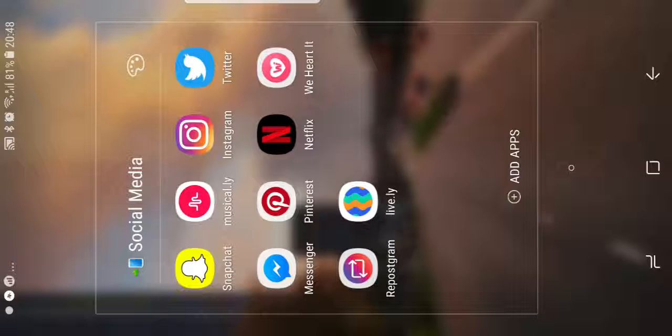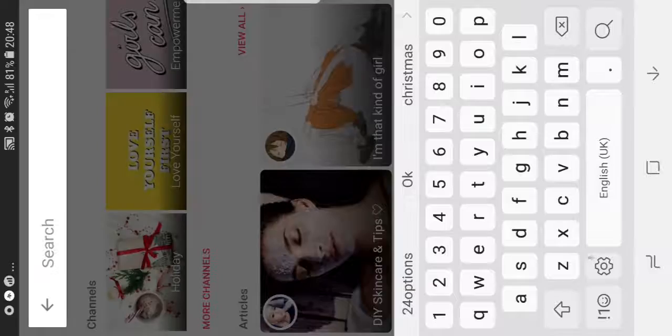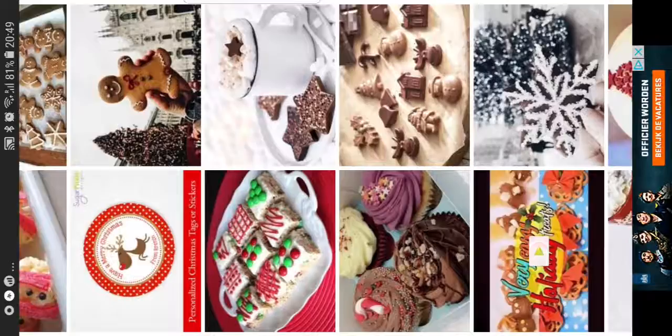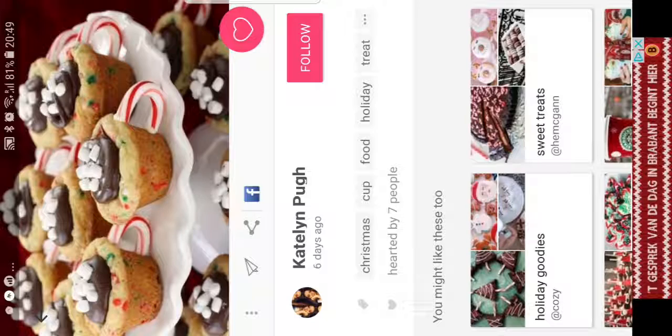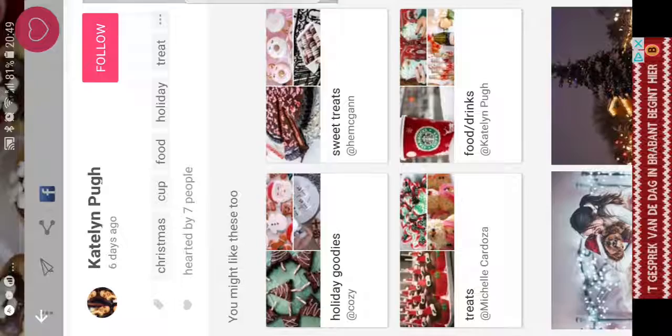I also have an app called We Heart It. Searching 'Christmas treats' - this one also gives me inspiration, but it's not like Pinterest because it's not as famous as Pinterest. No shade to We Heart It at all, but yeah. Look - this one is so adorable: you have this mini cup, then you put homemade muffins, then chocolate, and it looks like hot chocolate. They are so creative - just be creative.